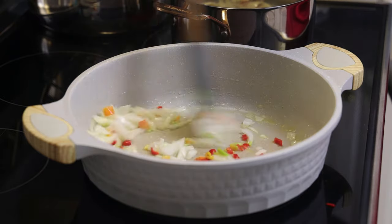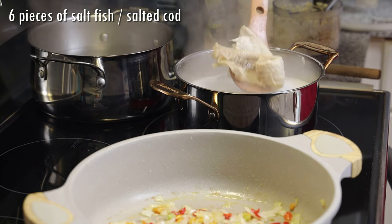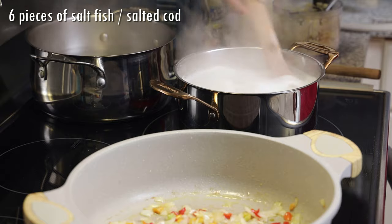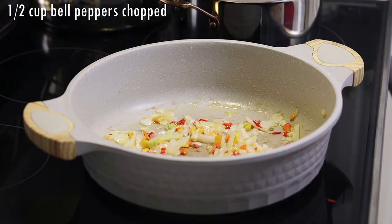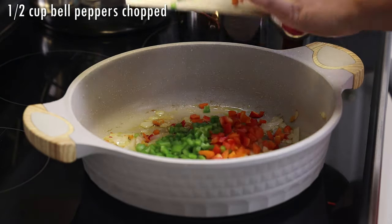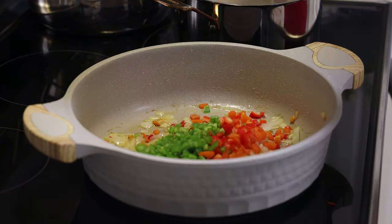Now while that is sautéing, I have my saltfish — salted cod — already boiling on the side here. I'm going to boil it one or two times depending on the type of salt fish you get. You want to rinse it out really well and set aside. Now to the aromatics I'm going in with chopped bell peppers.